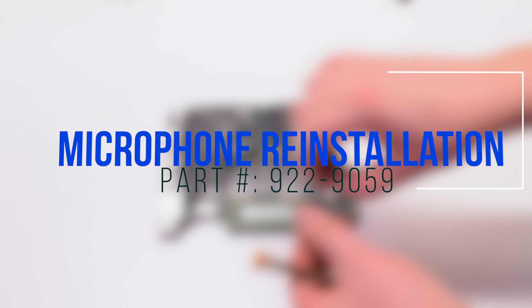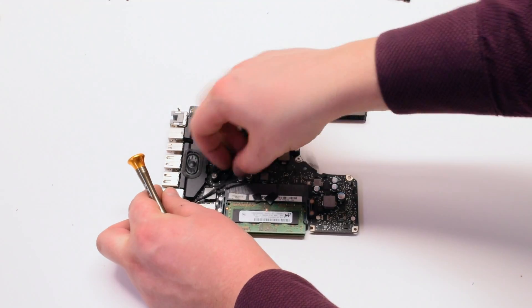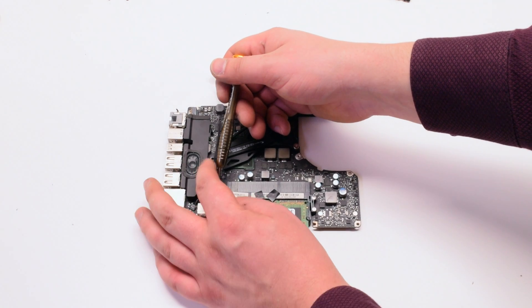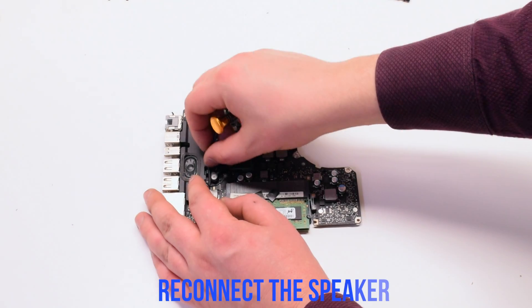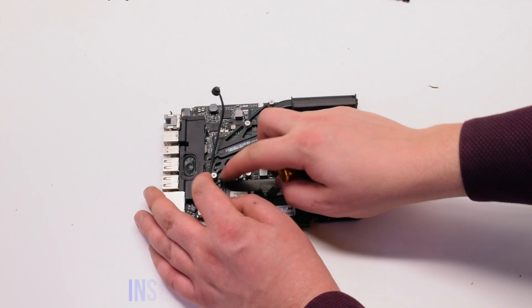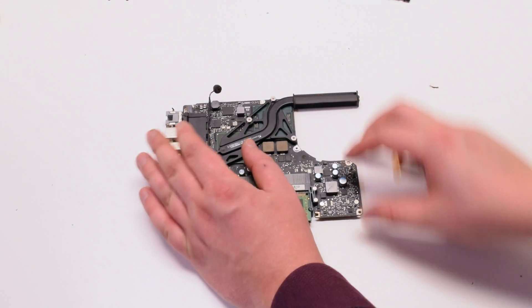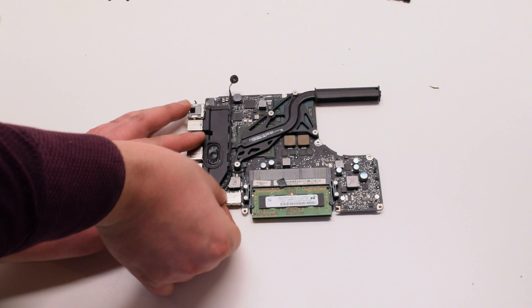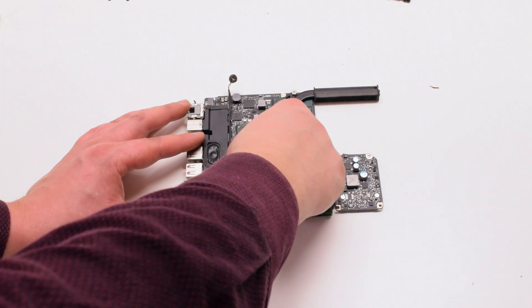Microphone reinstallation. Connect the microphone to the logic board and loop it underneath the speaker cable. Plug the speaker back into the logic board, then insert the microphone into the speaker. Place back the connection tapes to cover the connections.